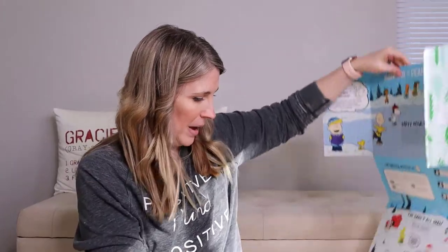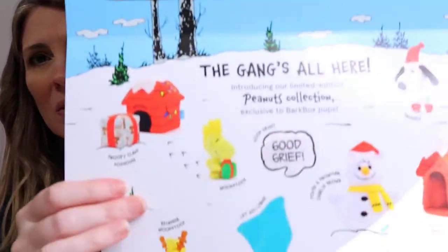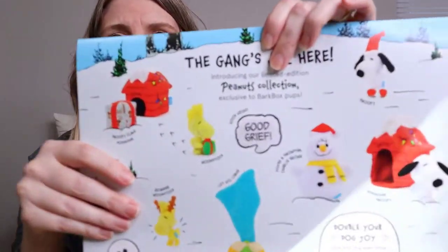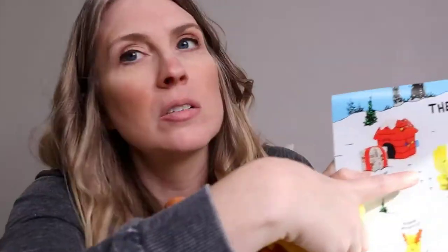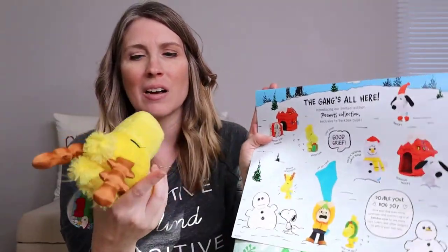So let's look at this packaging a little bit closer because it's actually really super cute. It says 'the gang's all here' — there is a whole collection. They have a limited edition Peanuts line on the BarkShop. So you can actually get other Peanuts toys that were not included. This is the Woodstock that came in the box, but there's another Woodstock here that you can get, and then even a third Woodstock. So they have three different Woodstocks — we got the reindeer Woodstock.